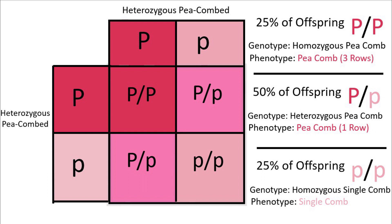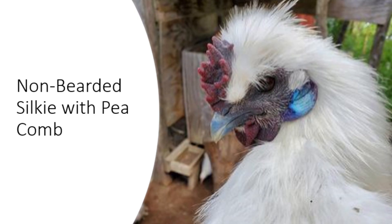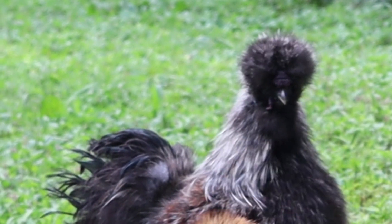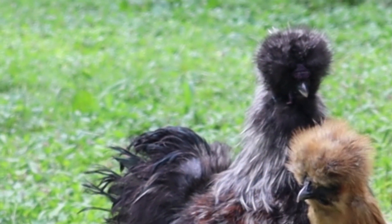Another thing worth noting about the pea comb is that the presence of the pea comb reduces the size of the wattles. This is much more noticeable when the pea comb is homozygous. For those of you breeding non-bearded silkies, this should be of great help when determining the genotype of the birds you are working with. Unfortunately, this is of little help in bearded silkies, because the presence of the beard also inhibits wattle growth.